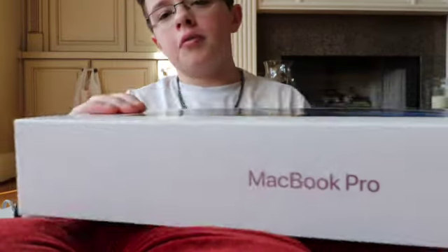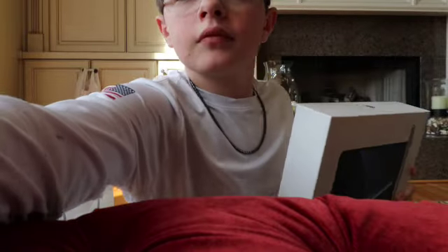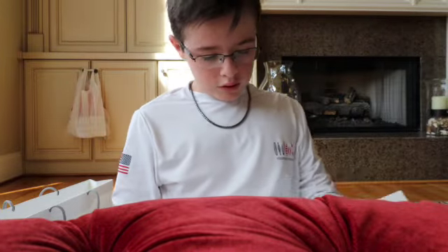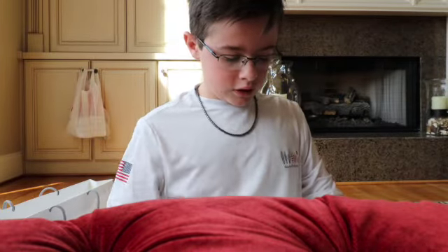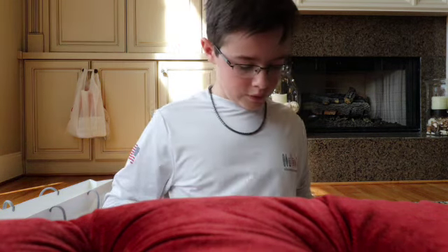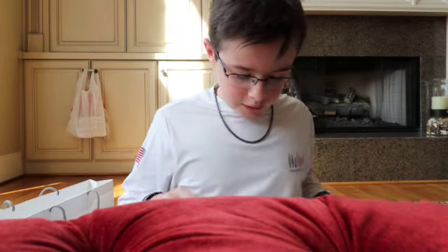Alright, so first we're going to remove — so this is the box. It has 16 gigabytes of RAM and 512GB of SSD storage. It has a 10-core CPU and a 16-core GPU, and it's a 14.2-inch screen. So let's unbox it.